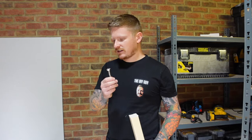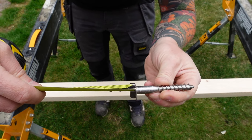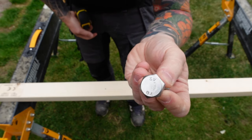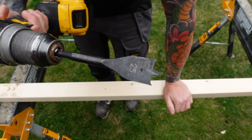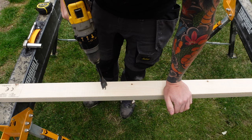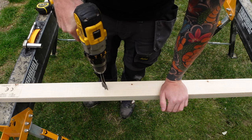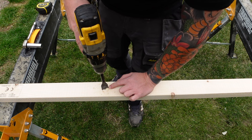You're going to want a much stronger fixing — this is the answer. First, measure the head of the coach bolt, which is 6mm in depth, so we need to bury the head of that bolt into the timber by 6mm. I recommend using a 25mm flat bit. Put that on the mark you've made and make roughly a 6mm deep recess in the timber.